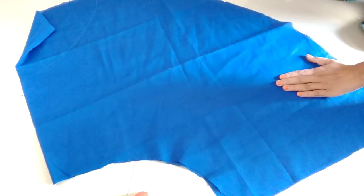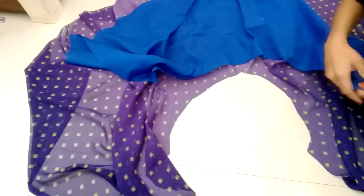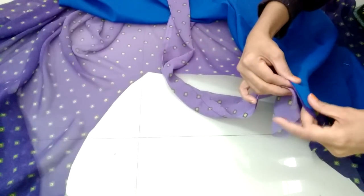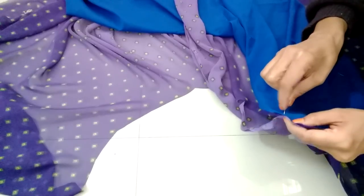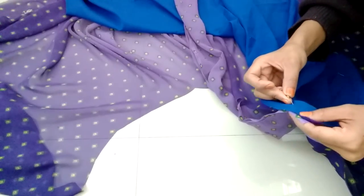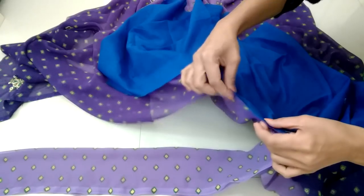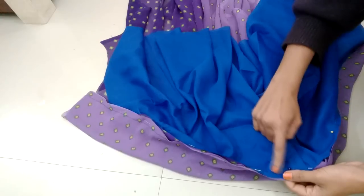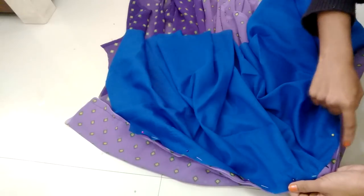Take the original skirt, place the inner skirt inside and the casing on the outer side. Use all pins to secure it all around the waist. Now give a straight stitch.